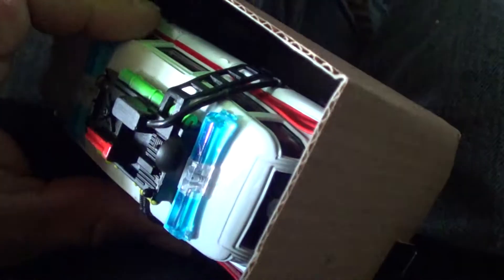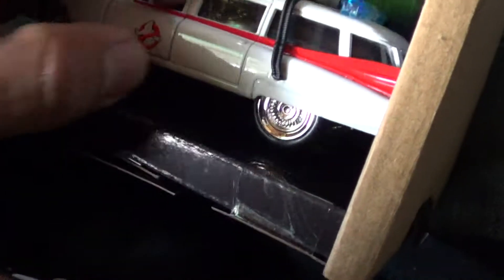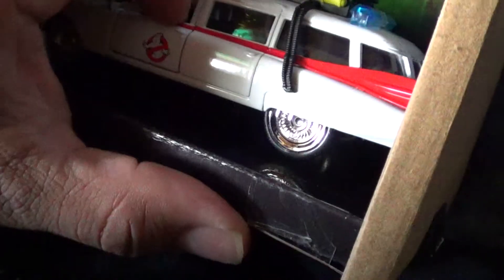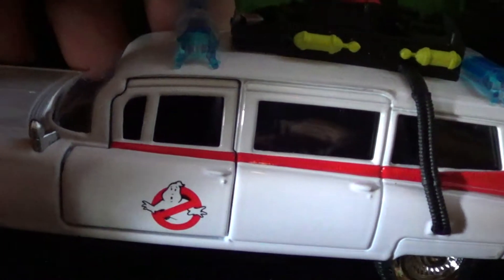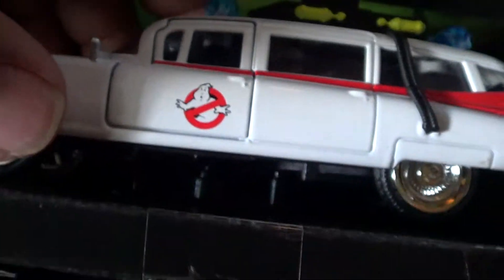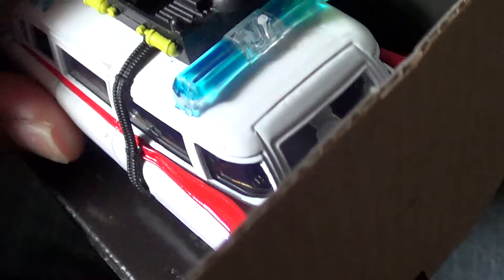It doesn't look like the back door opens. It doesn't look like this door opens either. It has a nice stand on the bottom so you can level it up so it won't roll off your table. Yeah, the back doesn't open.